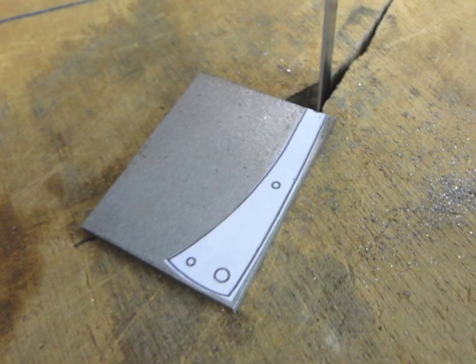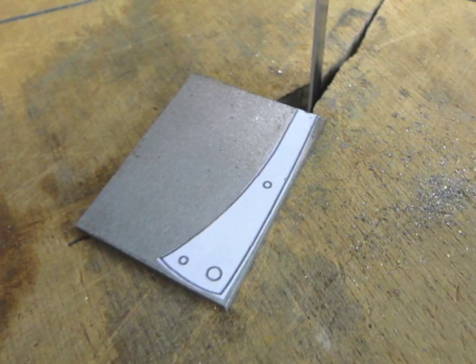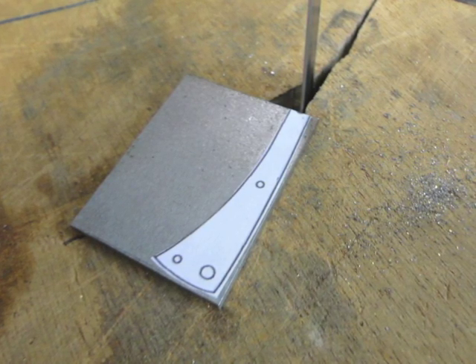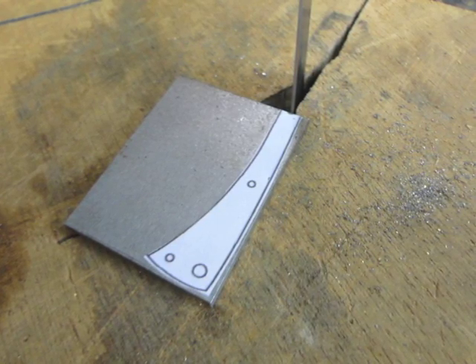Let's make the backspacer. As you can see, I've laid out a paper pattern on a piece of the steel that I made the blade out of — it's the same thickness as the blade. I just laid it out, glued it on, and took it over to the bandsaw and cut it out.